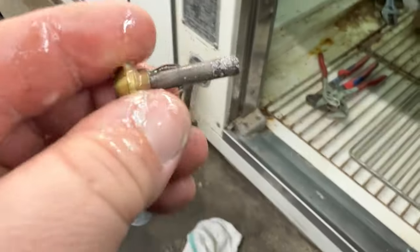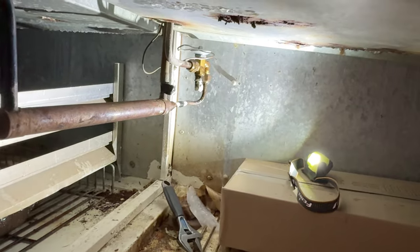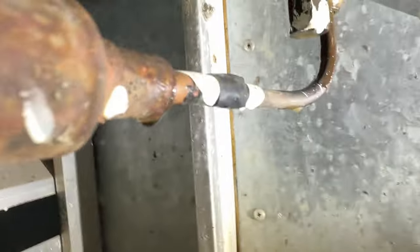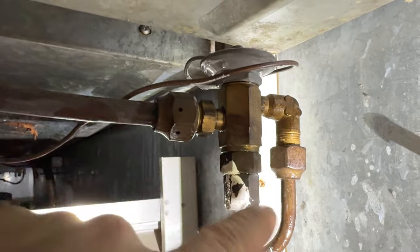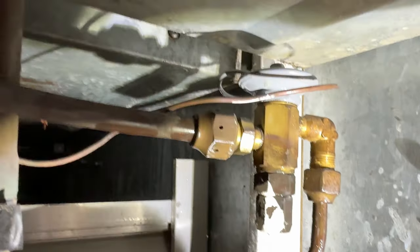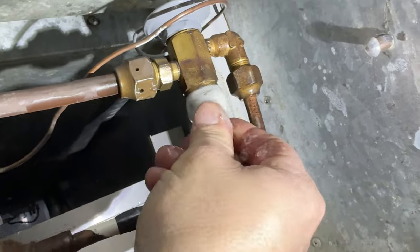They did not replace this particular one — that was the other one on the other side. We got that out; I'm looking at it and it's not looking great, but I'll go ahead and clean it up real quick, then yank the rest of the guts out. Got it cleaned up there a little bit, especially the end. Using some non-chlorinated brake cleaner. I'm trying out the iPhone here instead of the GoPro — you can tell it's a cleaner picture.